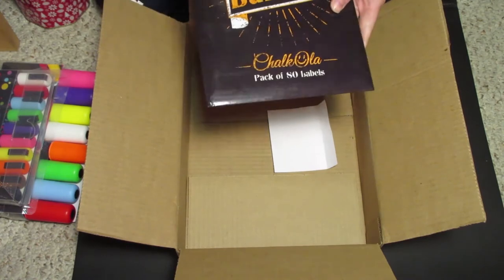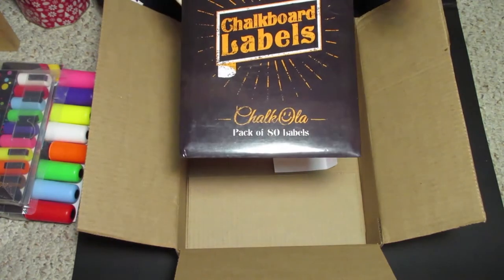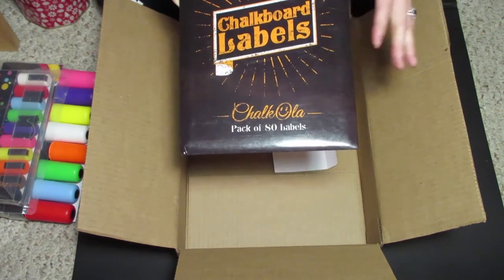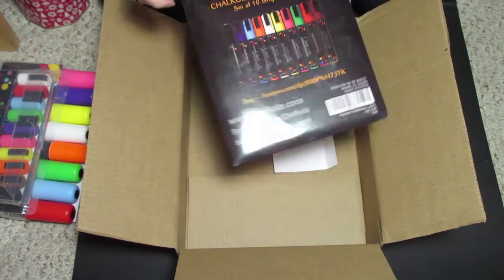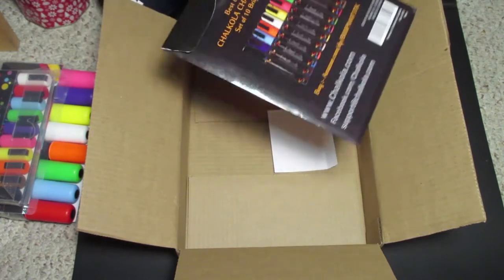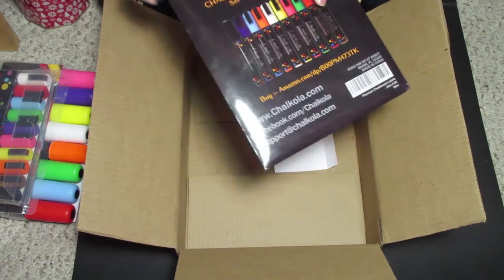These things are so cool — I never heard of them before. I knew there were blackboard papers, but I didn't know that they printed labels with that blackboard material. So that is pretty cool. You can put the labels on jars or anything, really. And you can wipe away whatever you want to put on the label, so you can reuse the label.